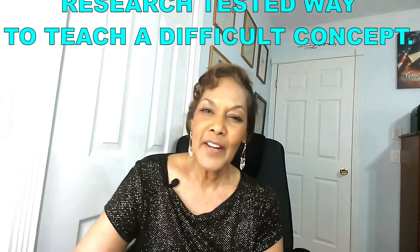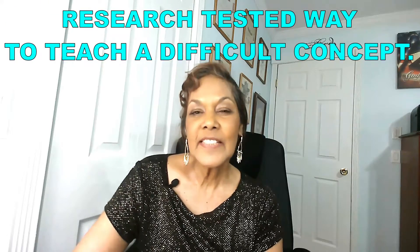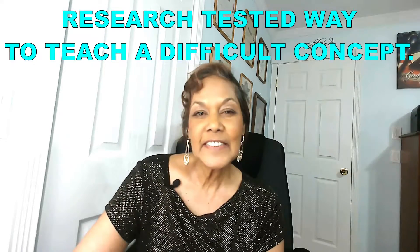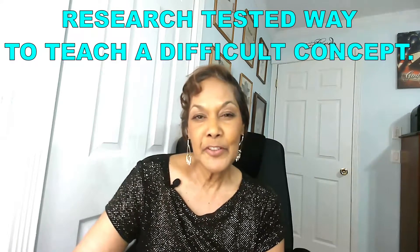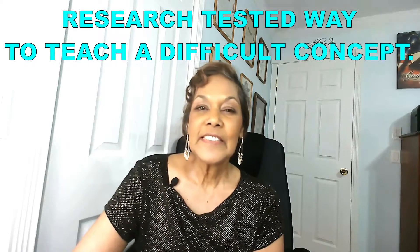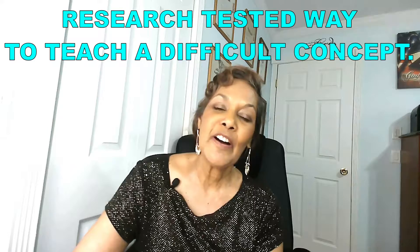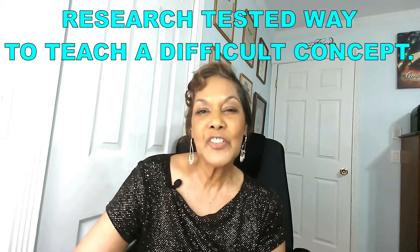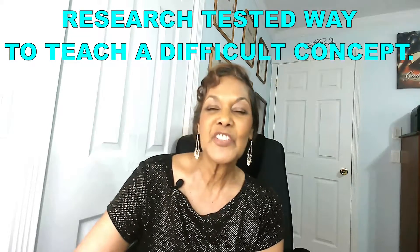If you are a homeschooling parent and there are some concepts that you're having difficulty teaching to your child, this video is for you. This video will share with you certain techniques that you can use to understand the lesson itself first, and then you'll be able to share it with your homeschooled child.